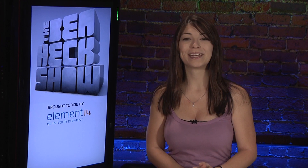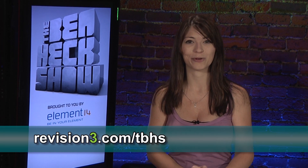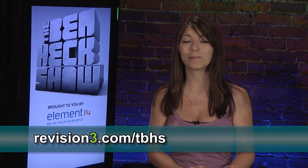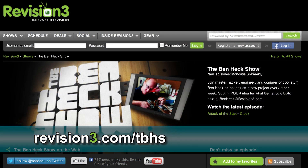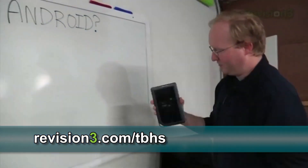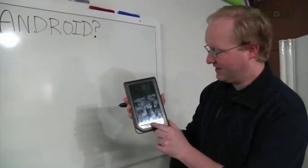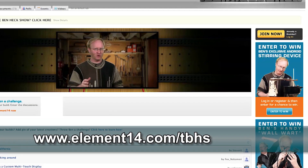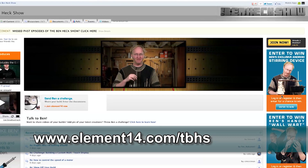Join modding wizard Ben Heck and friends as they build and modify a host of amazing community-inspired creations. Be sure to watch the new episodes of The Ben Heck Show every two weeks right here at revision3.com/tbhs. In the latest episode, Ben uses both Android and Arduino to make another lazy man invention. Don't forget to go to element14.com/tbhs to find out how you can enter to win the latest builds from Ben's show.